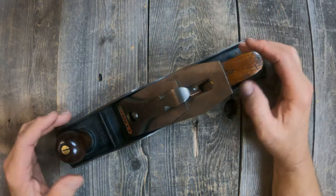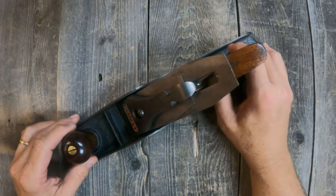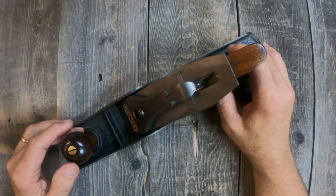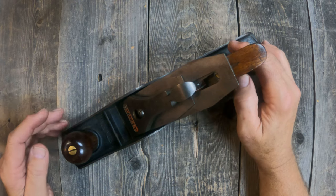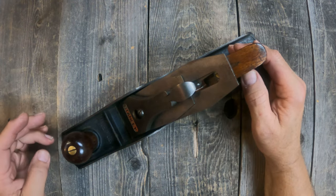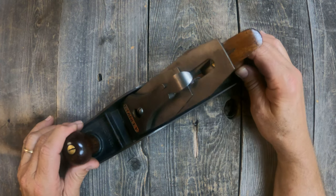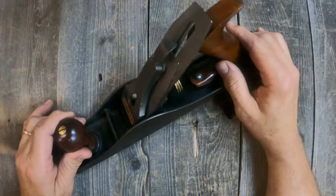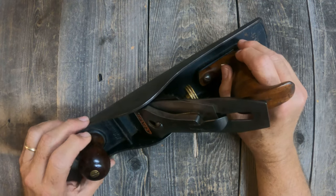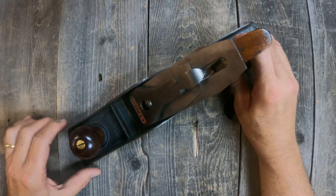Once again, this is a Stanley No. 5 Jack Plane in the Type 16 era, probably manufactured between 1933 and 1941. We've gone over some of the key features for this type, and we'll look at other planes down the road. Thanks for watching — if you like what you see, please subscribe to the channel. We'll be doing a number of other videos on various types of Stanley planes as well as many other vintage old tools.